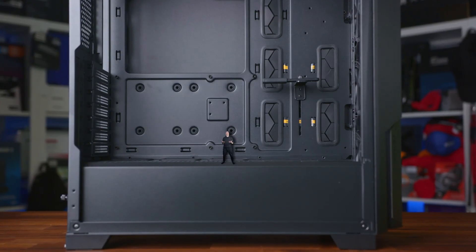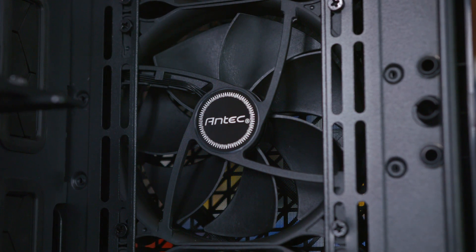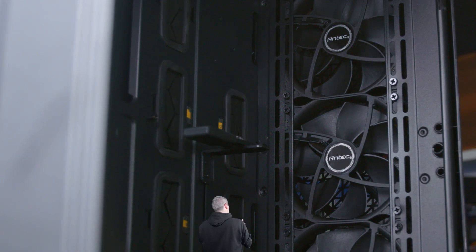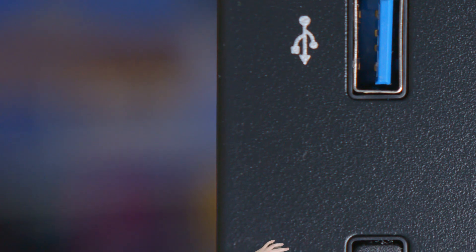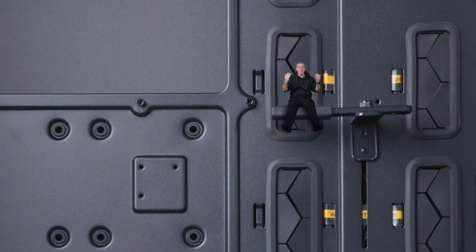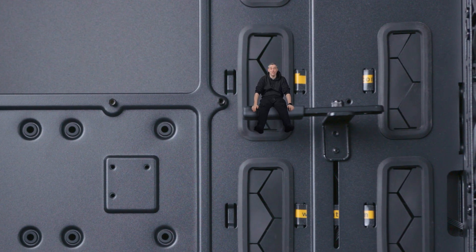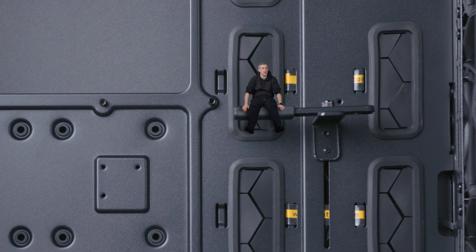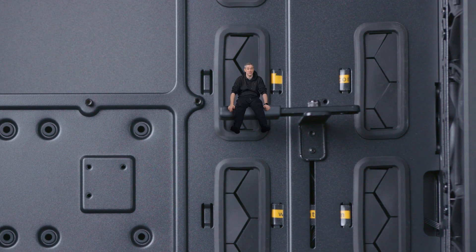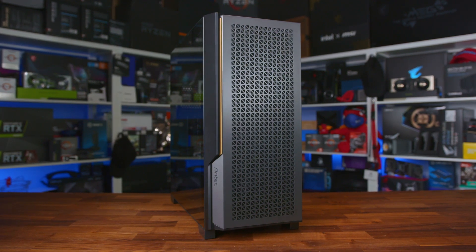Look at the size of this mid-tower gaming case. With three pre-installed fans that provide massive airflow and plenty of space for up to nine fans in total. Along with PWM functionality, you can tweak things to strike the balance between cooling and silence. A built-in Type-C 3.2 Gen 2 port provides transfer speeds of up to 10 gigabits per second. It supports dual CPU motherboards with a width of up to 330 millimeters, as well as support for vertical mounted GPUs and space for two 360mm radiators. Check out the link in the description to find out more.